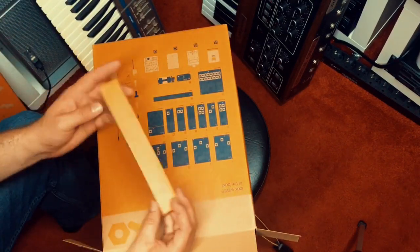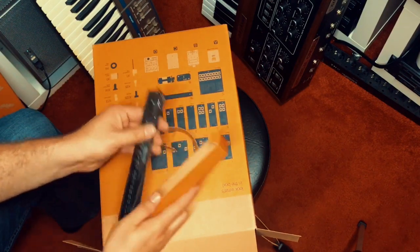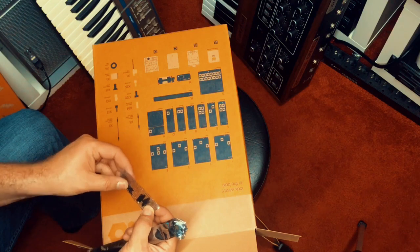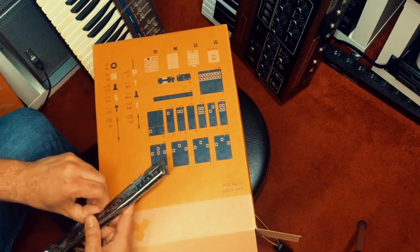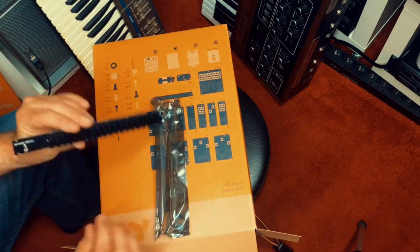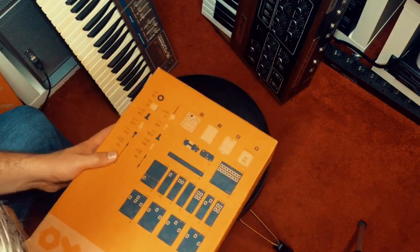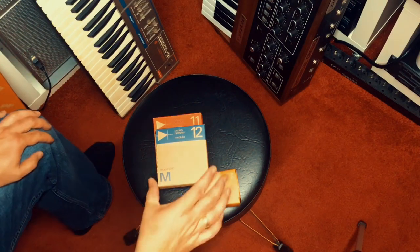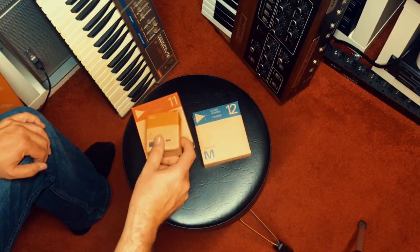There's still some stuff hidden here — this is the power distribution module. Power distribution model parts and screws. This is the power distribution system — I'll put this in a safe place.